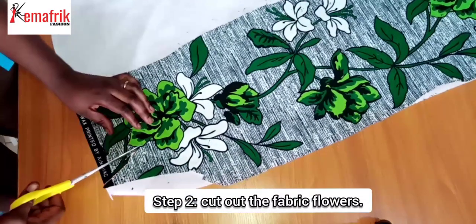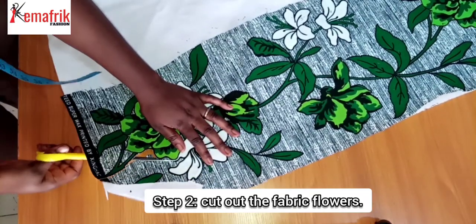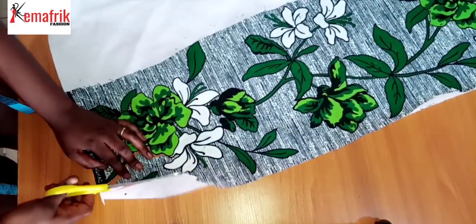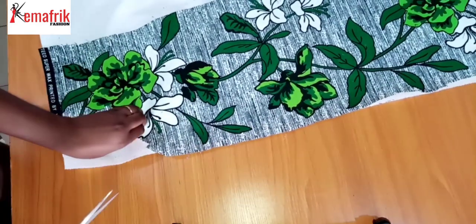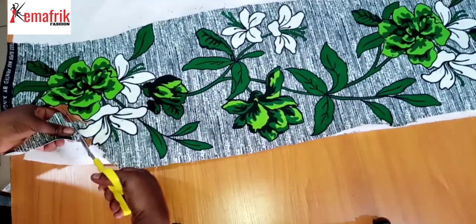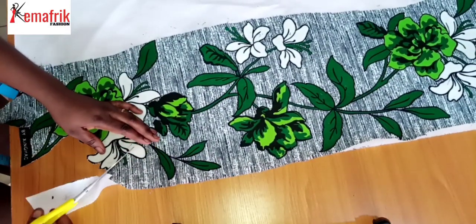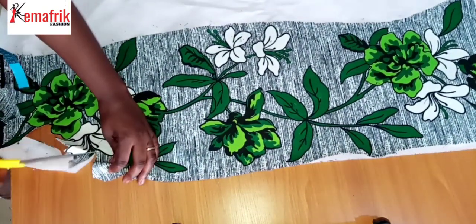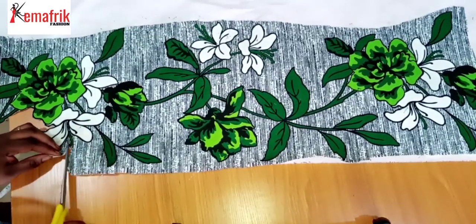Next I'll go ahead to cut out the shape of the flowers and leaves I'd like to use for my wall art. This process will take a little while, especially if you're working with large flowers like I am. Take your time and follow through the curves and all the edges to make sure you get that perfectly finished edge. Because this piece is already pressed onto the color stay, the edges are clean and it stops the fabric from fraying. I'll gradually do this until I cut out the entire piece of flower I need.